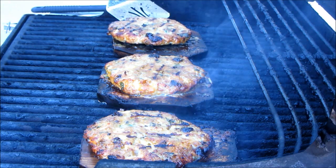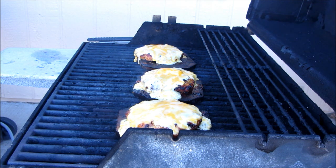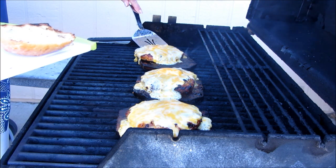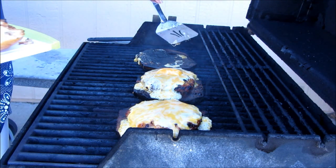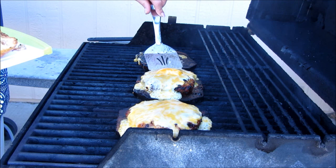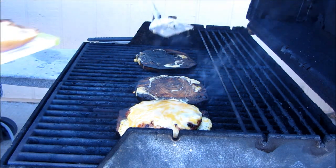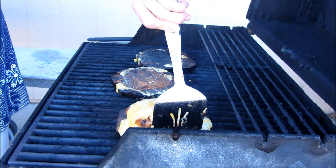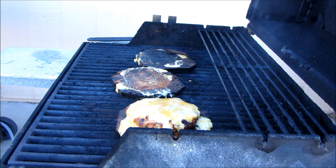These burgers are done and don't they look good — just melting and delicious. I'm going to get these onto a toasted ciabatta bun. I did toast them on the grill. I think that big one will be my husband's. I'll let the extra one cool down out here because I didn't do three buns — the cheese will kind of set back up again. Alright, I'm going to bring you inside the house.